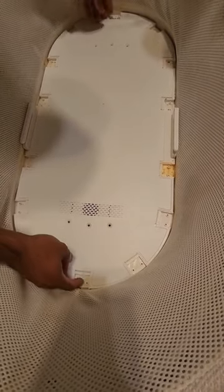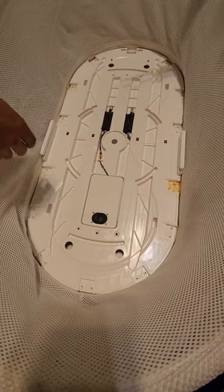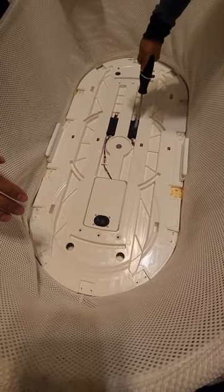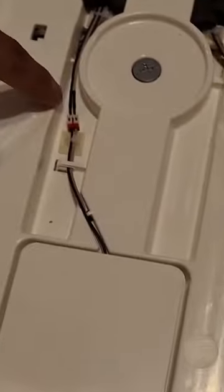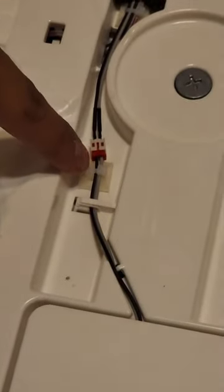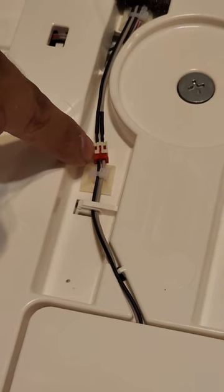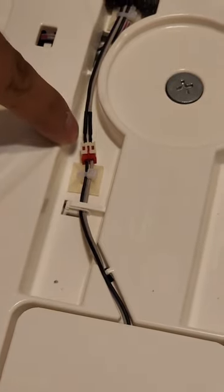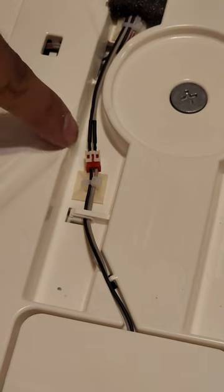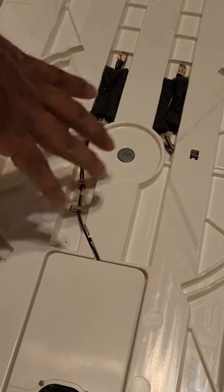Once we've removed all of those tabs, we're going to lift this metal covering. What this does is it protects the electrical components for the two sensors and for the speaker. If you're having issues with your speaker not working, you're going to want to check this connector here — the one that connects directly from the circuit board to the speaker. Nine times out of ten if your speaker's not working, it's because this connector has gone bad. Sometimes the cables that go into the connector lose the soldered joint, so make sure to check that.